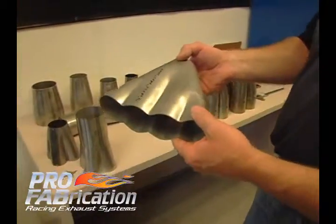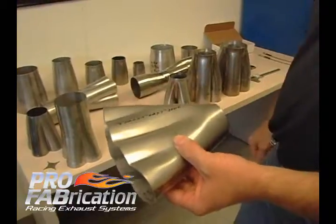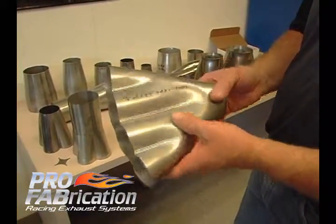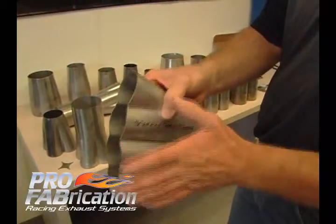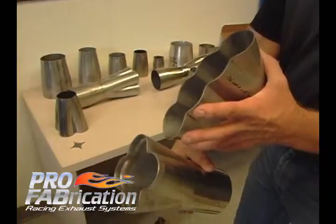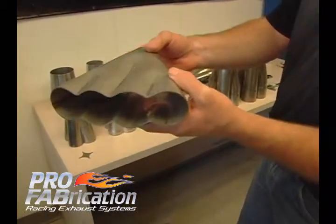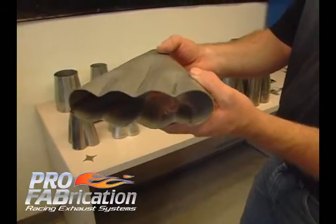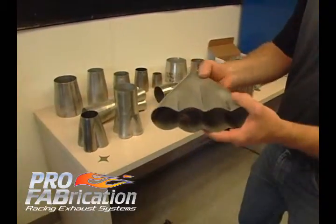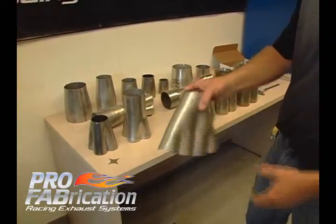These are also another four-in-to-one type collector. We call this a flat collector. These are good for space constraints. If you've got a chassis rail out here and your engine's right here, you can't get a conventional collector between that frame rail — you can utilize something like this. You could also lay it flat, maybe for a Honda where the header's coming around the front and coming under an oil pan. This is great for space constraints.